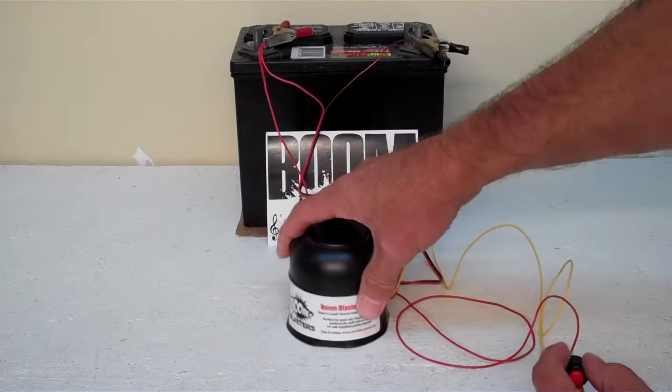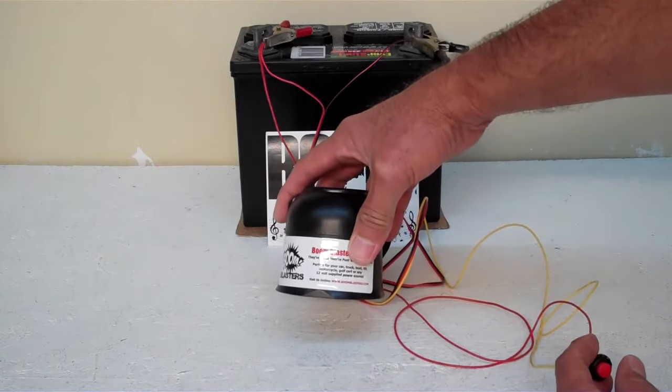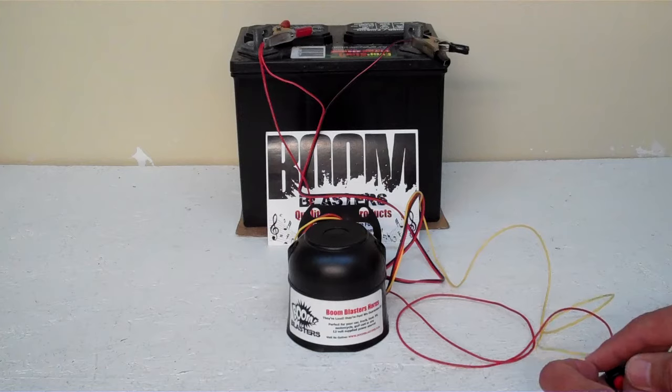We've got it laid down here flat because it's a pretty loud little horn. That's our Duke's Dixie horn.